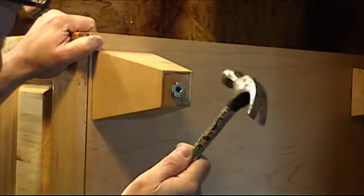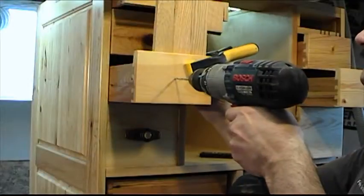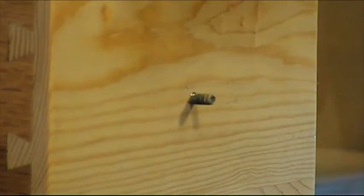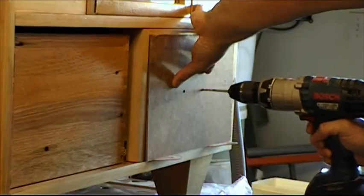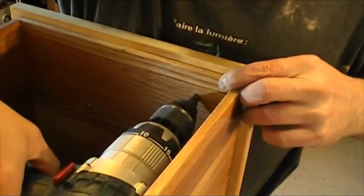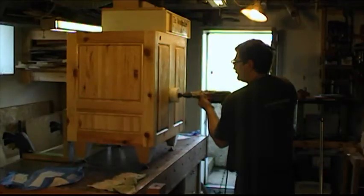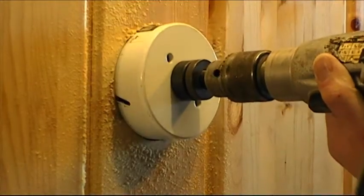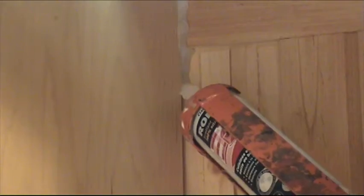Then I insert the leg levelers. I put the door slides back and I drill all the doors in front to fit a handle. I screw the door and install the false fronts of the two big drawers with their handles. I drill some holes for the power cord and the dust port. I glue the T-fitting for the dust port and I cut the inside of the cabinet.